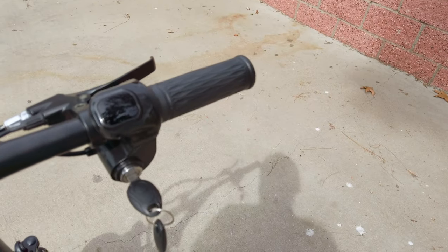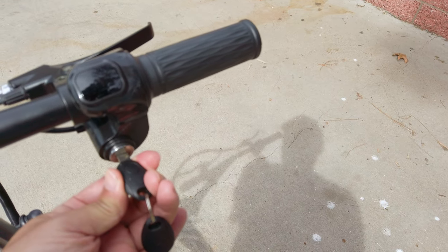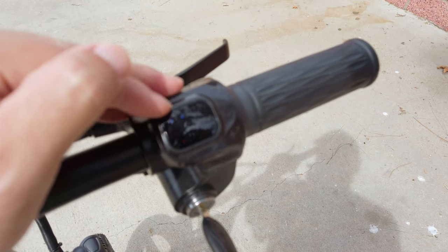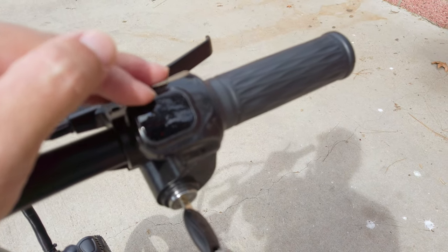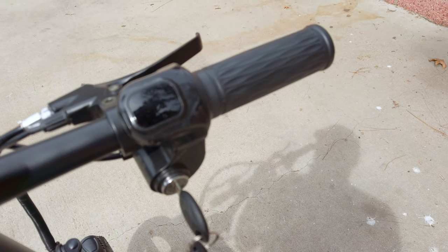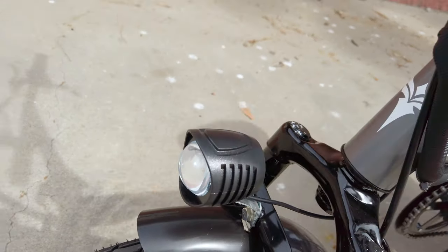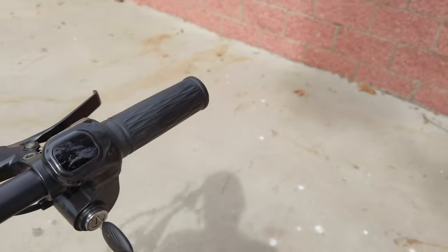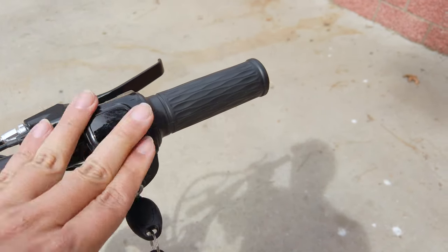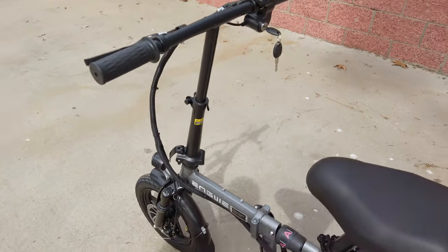Over here you have a key to turn on the bike. Twist once and you get some lights that show your battery level — just three little blue dots, and I'm on two right now. Hit the key again and it turns the headlight on. There's no fancy display or anything like that — pretty basic.